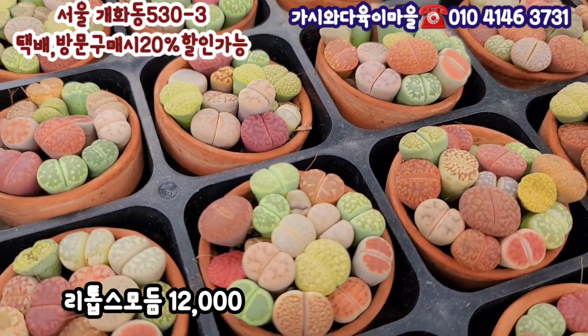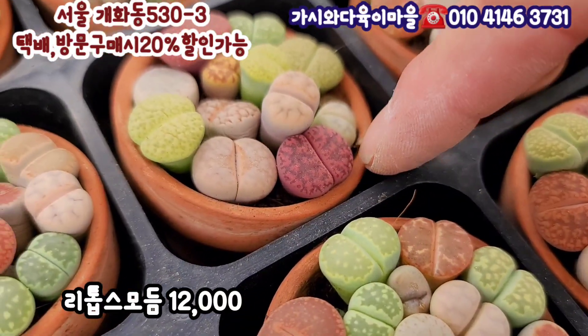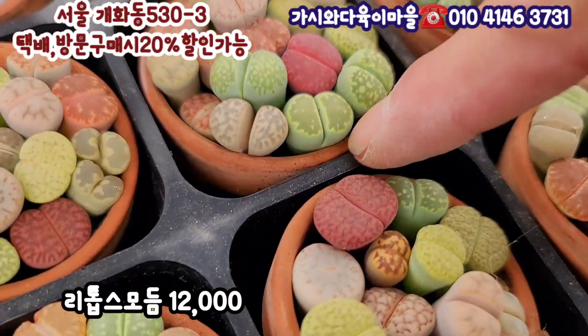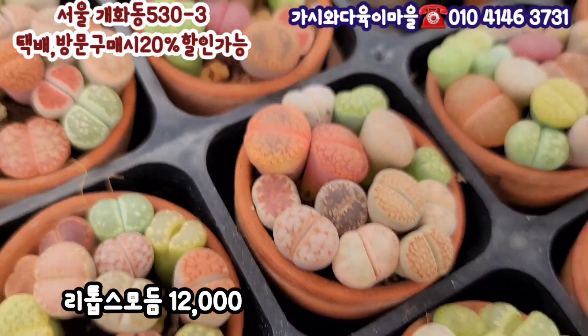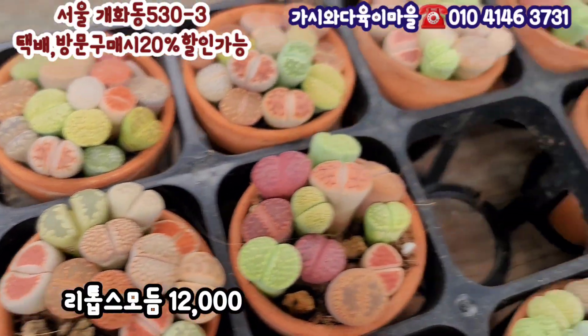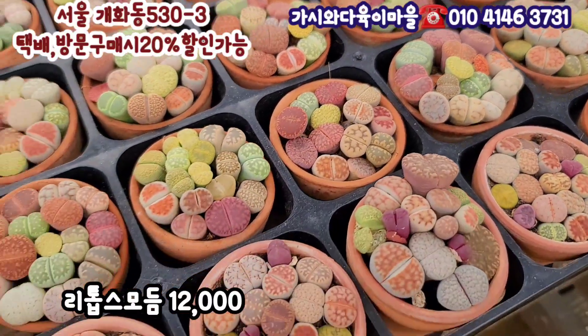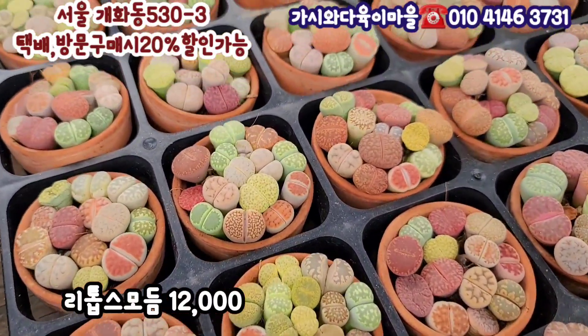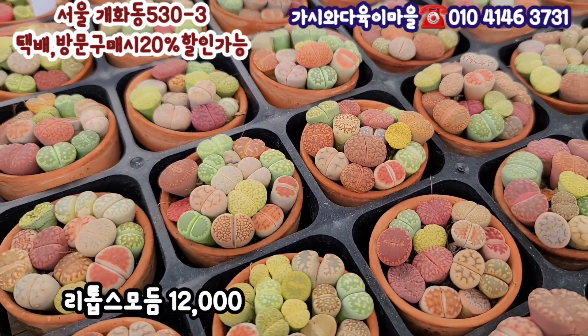가격은요? 이런 거 있잖아요, 요런 게 좀 가격이 있는 걸로 알고 있어요. 그리고 연두색. 너무 예쁘죠? 요것도 특이하네요. 보라색에 이렇게 있는 게 정말 가격이 있대요. 리토스, 꽃을 피워주죠. 리토스 모둠이 있습니다. 아주 빽빽하게 지금 화분이 떠져 나올 것 같은데요. 이렇게 많이 들어가 있는 리토스 모둠입니다. 12,000원에 보여드립니다.